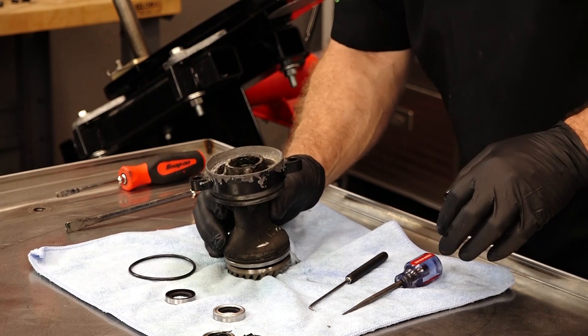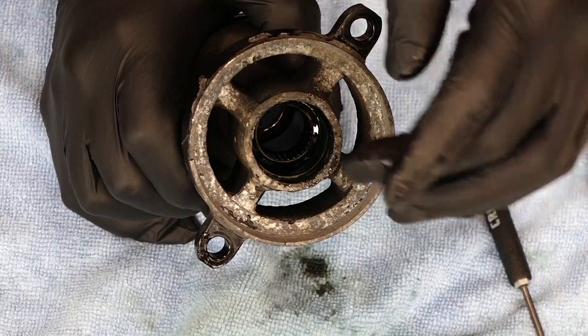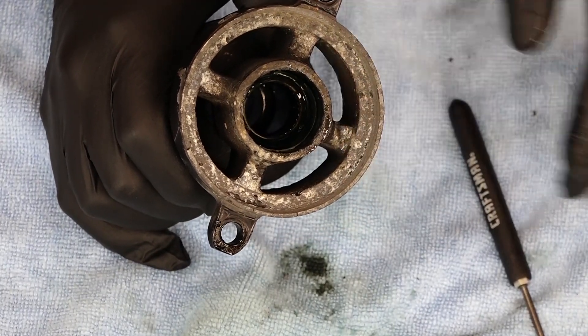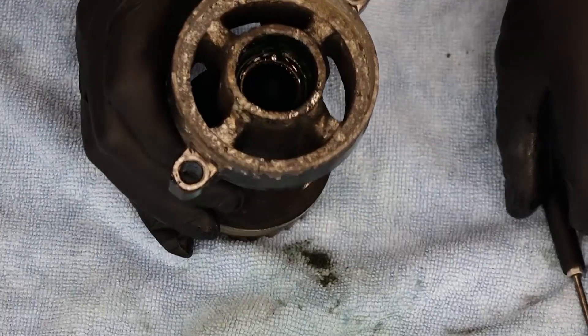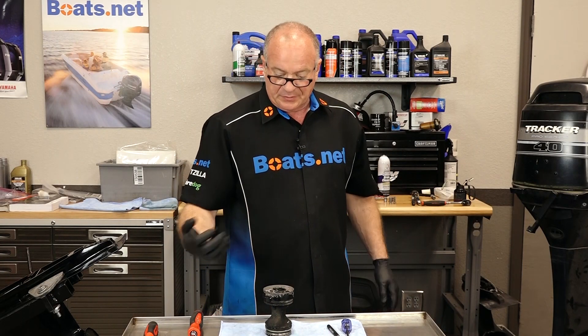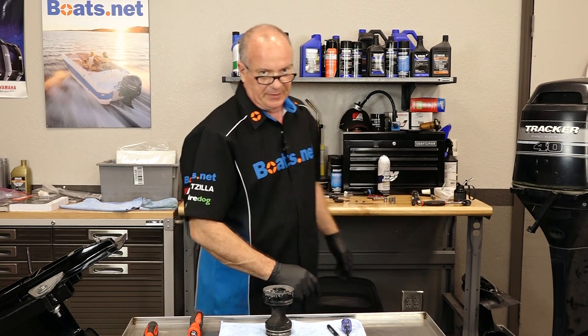Now we do want to clean this out a little bit, and you also want to make sure there's not any corrosion going down, because if it's got a bunch of corrosion it's not going to seal up right — that's the name of the game here. This has been a fresh water motor from what I can tell, so it's not really going to be an issue. But if you've been running yours in salt, you really need to pay attention to that.